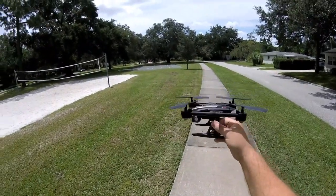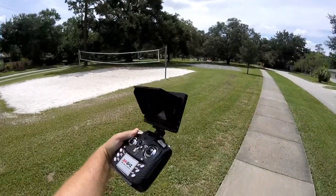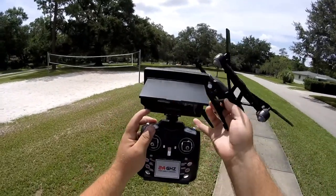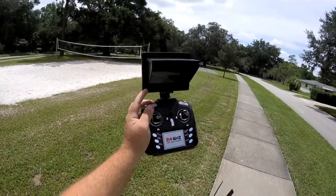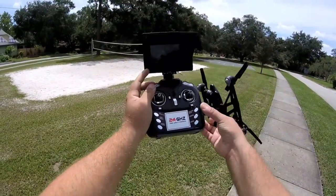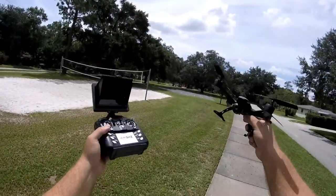It runs on a little 2S battery with a JST connection at 3.7 volts — I assume it probably gets around a six-minute flight time. It does come with an FPV screen that's rechargeable, with an on/off switch and simple labeled controls: speed, 360 flips, altitude hold which is spring-loaded, one-key return, light switch, start/stop landing, auto takeoff, auto landing, headless mode, photo, and video.